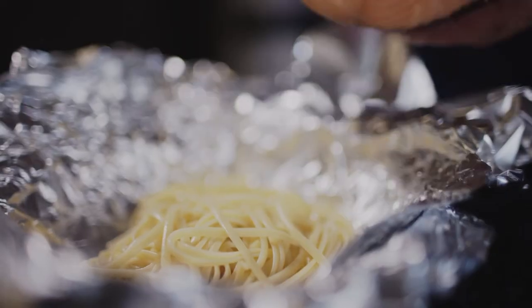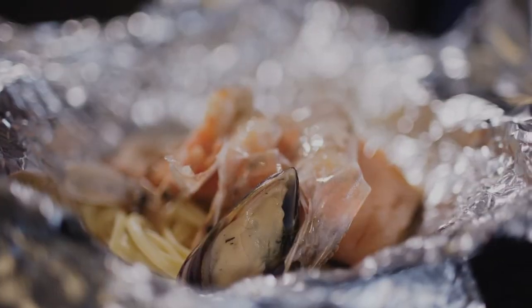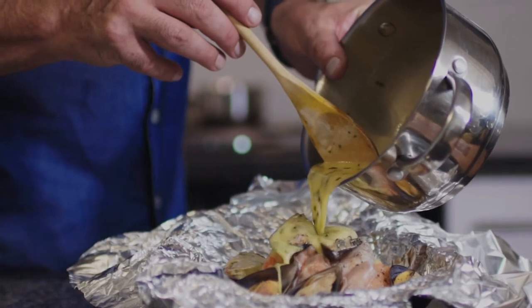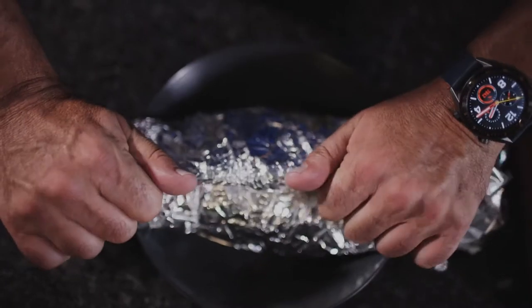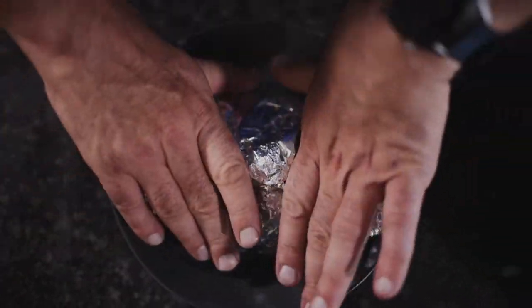The sauce is done. We are now going to put everything together. We're going to start with the pasta, put the fish on, and then put that first layer of sauce on there. And that's going in the oven.